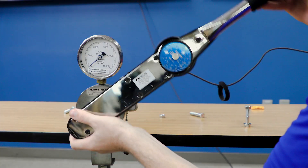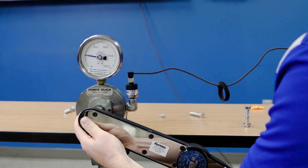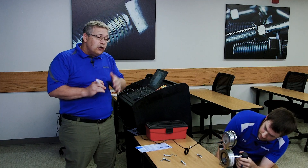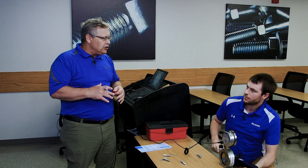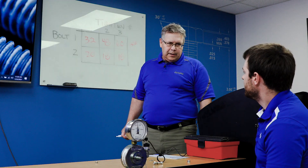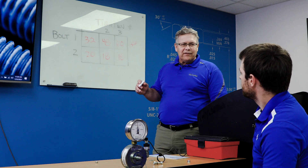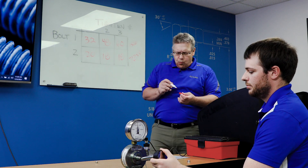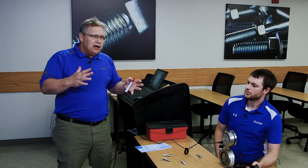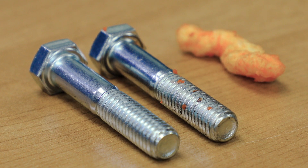Let's go ahead and tighten to 31 foot-pounds, because if you're the guy turning the wrench on the assembly line, you don't realize that by putting lotion on your hands, even just running your fingers through your hair or eating some Cheetos, that you've changed the lubricity. We got about 72.5 — that is actually at or over the minimum yield strength of this bolt. So without even knowing it, you could have yielded the bolt just by having Doritos, Cheetos, pizza, or something.